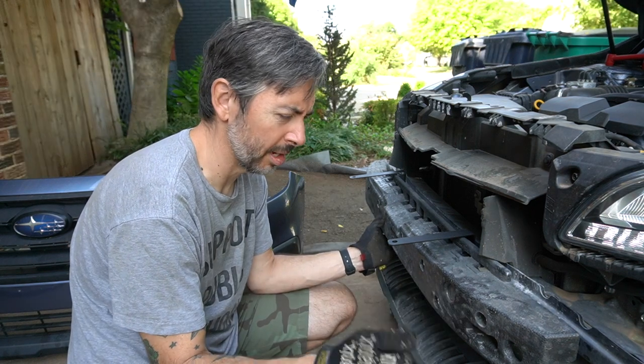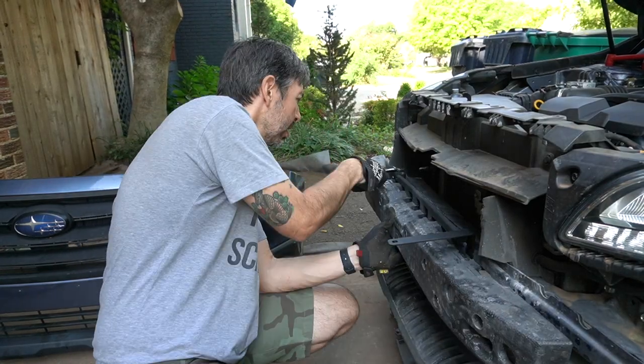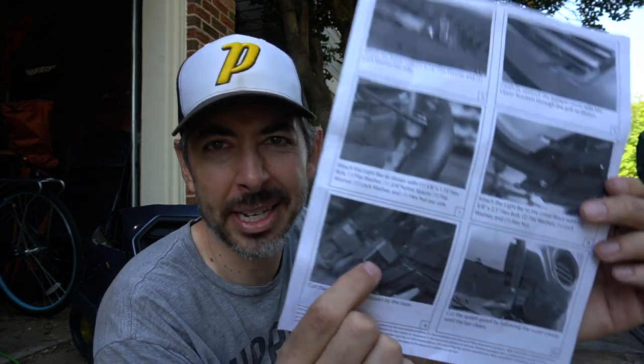I guess I'm going to improvise. As I started to reassemble, I realized it's not as easy as you would think — which is exactly what I said at the beginning of this video. It's always more difficult than you expect. The bottom splash guard you have to trim, and that's in the instructions, but it's in black and white and it just says cut the splash guard as shown by the tape — but you can barely see what the tape shows. So it was really more of an experiential situation. If at first you don't succeed, switch to power tools.